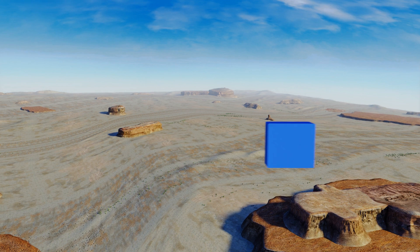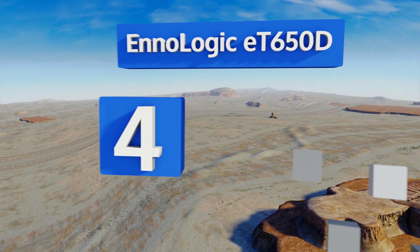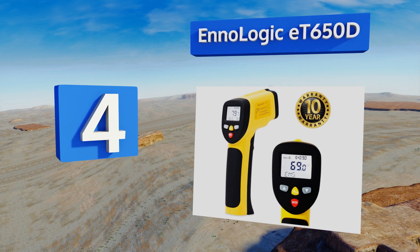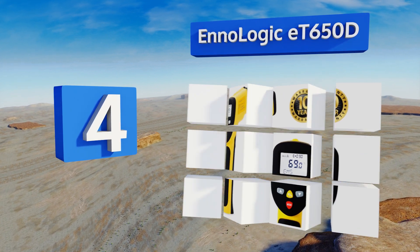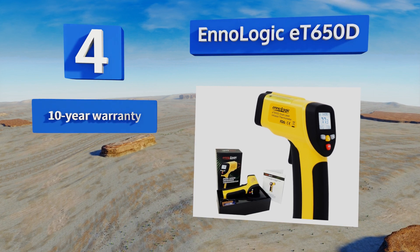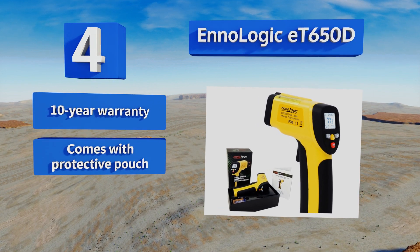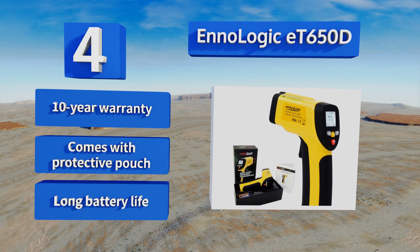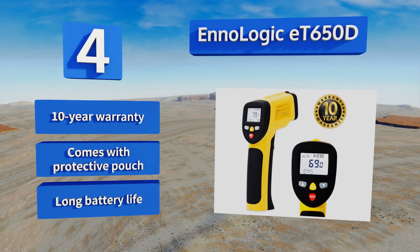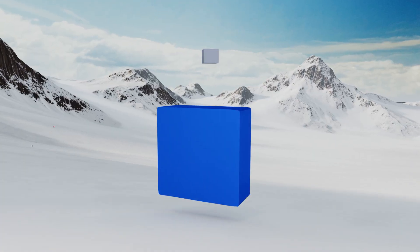At number four, the Enologic E-T650D can read temperatures of up to 1202 degrees Fahrenheit, making it useful anywhere from a restaurant kitchen to a construction site. Its dual laser pointers help you identify the exact spot you want to measure. It boasts a 10-year warranty, a protective pouch, and a long battery life.